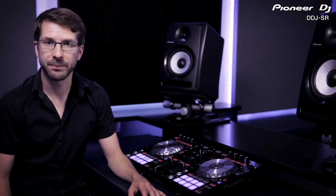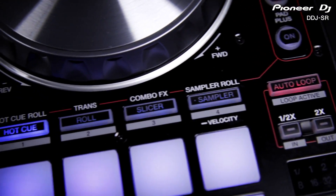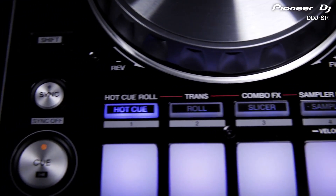The DDJ-SR is our latest controller designed specifically to work plug and play with Serato DJ. It shares the same design, layout and performance features that make the DDJ-SX the most exciting controller on the market. But the new SR is smaller and lighter, making it more portable, and is USB powered so it's quick and easy to set up anywhere. Combined with four new and exclusive pad effects, it's the controller for taking creativity on the road.